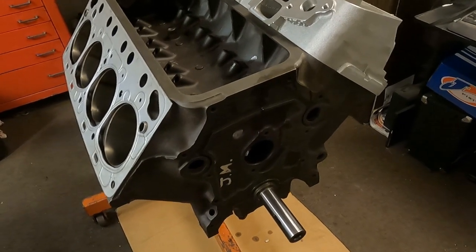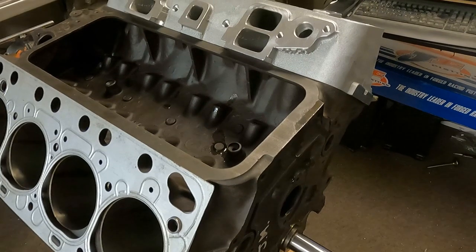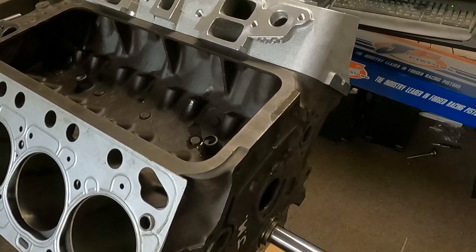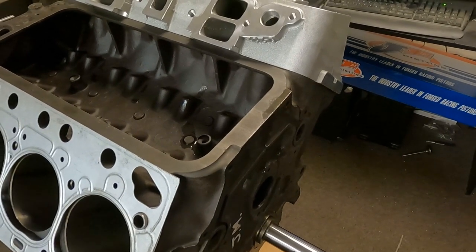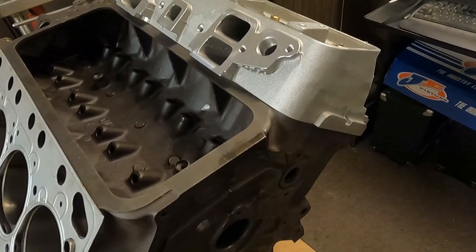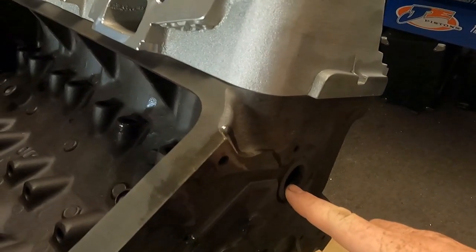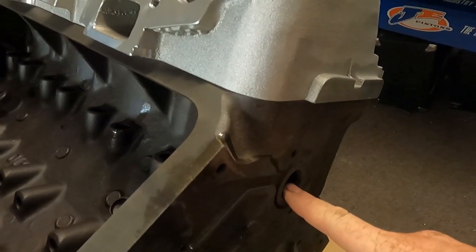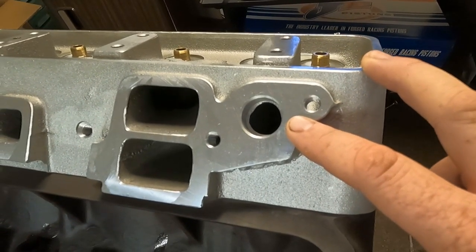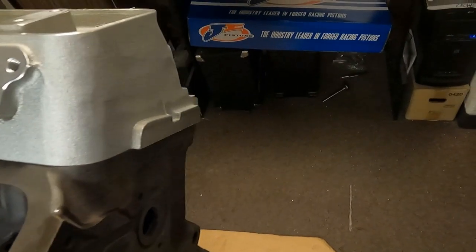Hey, how's it going today guys? We're here at Mummert Y block. What we're here to do today is give you tips on how to install the head gasket correctly and some basic tips about cooling systems in general. Water enters the block at the front via the water pump and then exits the engine out the cylinder head, which travels into your manifold and out your thermostat into your radiator.